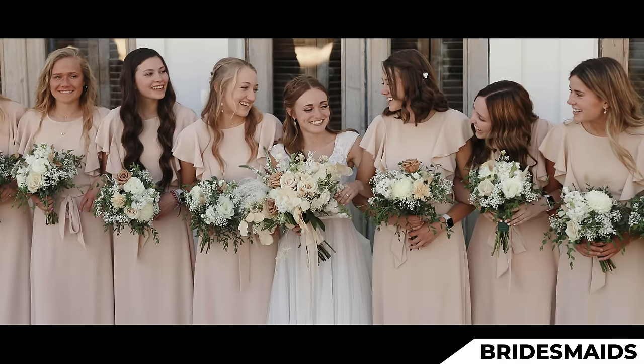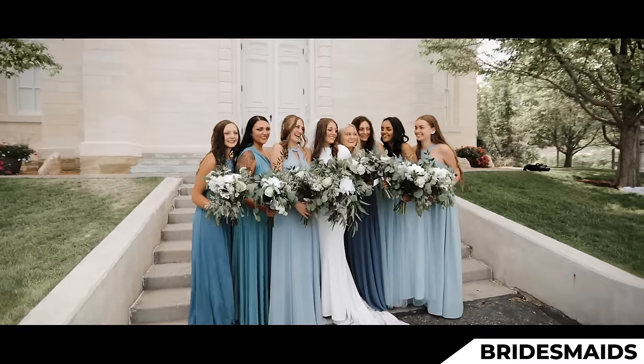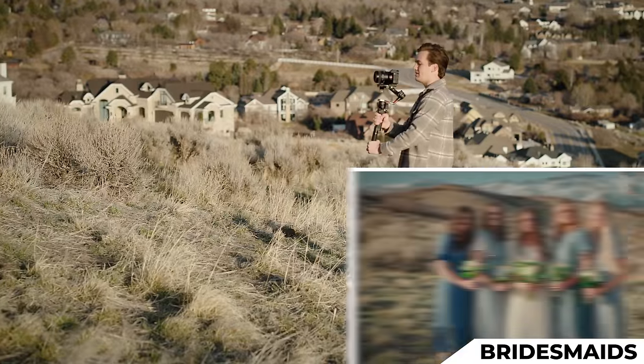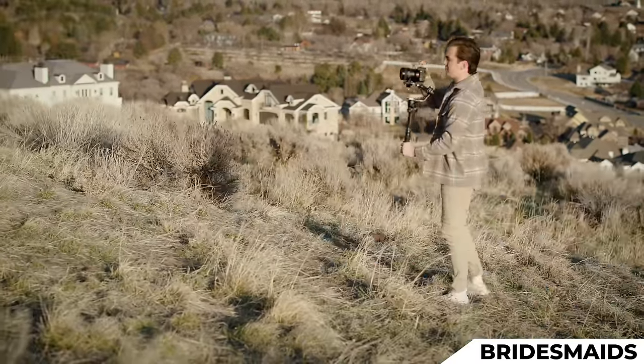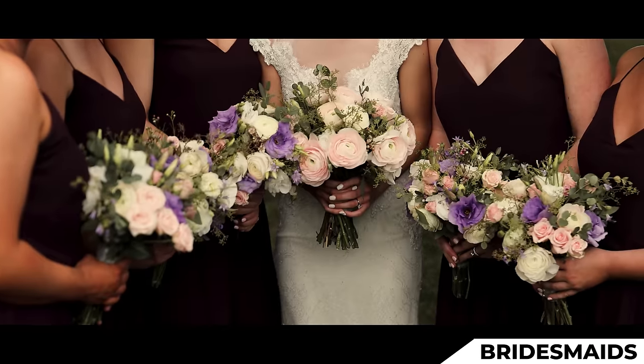I'll have them all line up with the flowers all in the same plane — even and symmetrical. I'll first get one push in of them smiling at the camera. Just big smiles, ladies. Beautiful. And while they're in that position, I'll come to the side and get shots and details of the flowers using parallaxes.